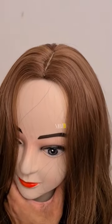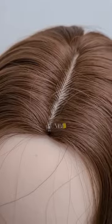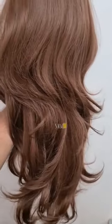Here you can see there is a front puff — if you want, you can get a front puff. You can make a puff yourself. Here you can see the quality. You can see the side look and the back look.